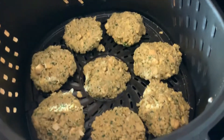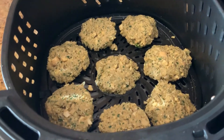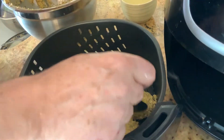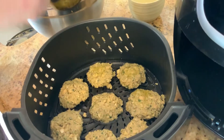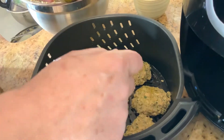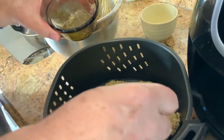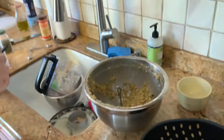We are going to put a little more olive oil on the top with a brush, or you can use a spray with vegetable oil. We really use very little olive oil. The temperature is 350°F and we're going to cook them for eight minutes, then take them off, flip them, and cook them for another six minutes.